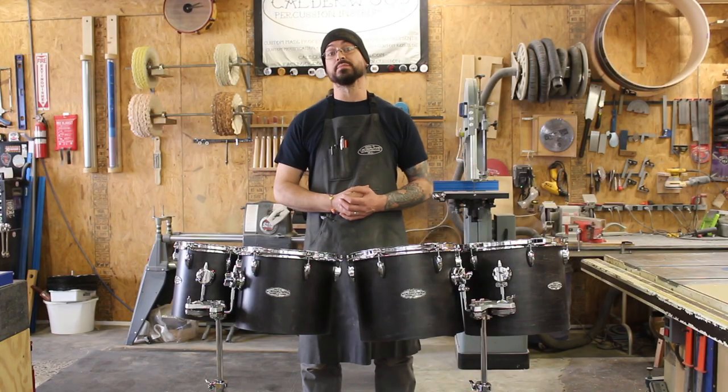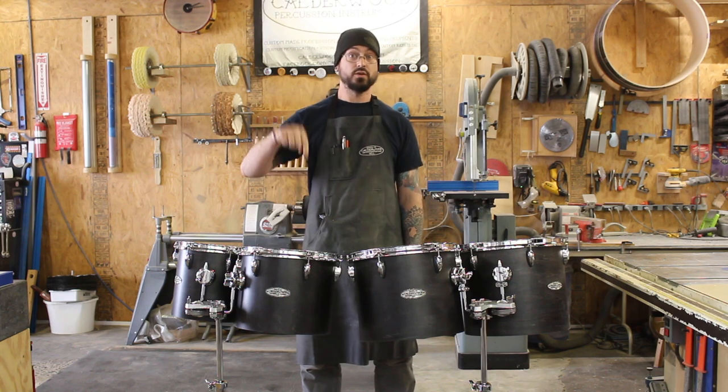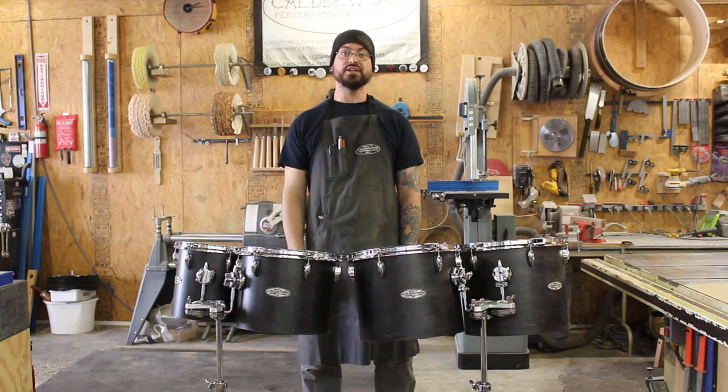These drums are available now from Steve Weiss Music. If you'd like to grab a set for yourself, you can click on the link on screen or in the description below. Thanks for watching. See you next time.